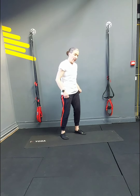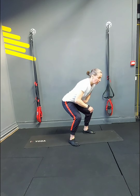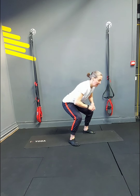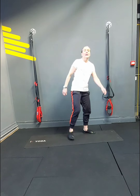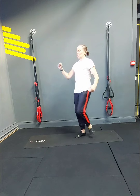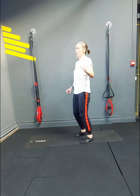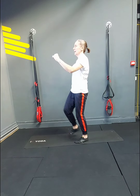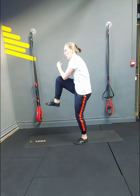Squat pulses — drop your bum. 1, 2, 3 — core strong — 5, 6, 7, shoulders back — 9, 10, 11, 12. And now we're doing the crunches — pulling you out. 2 — little crunch down — 3, 4, 5, 6, 7, 8, 9, 10, 11, 12.